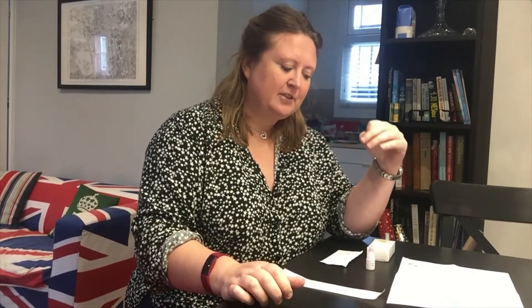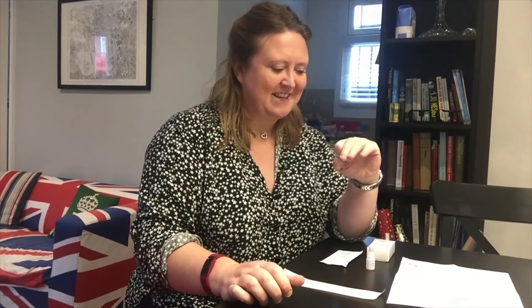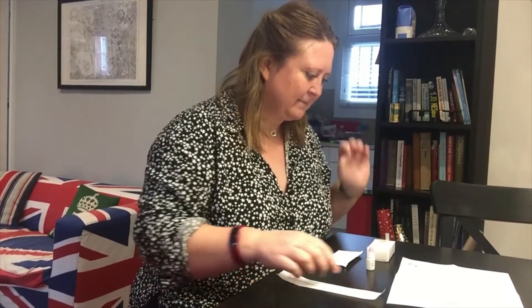First of all I have to put the drops in and wait for a minute, and then once I've taken the swab it has to sit for 15 minutes. So there will be a break, but I promise I will cut that bit out of the video. So let's see what we need to do.